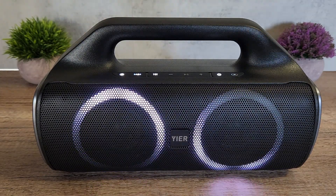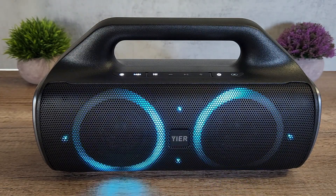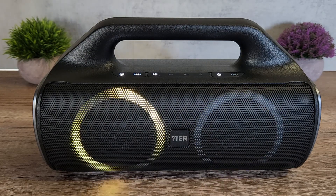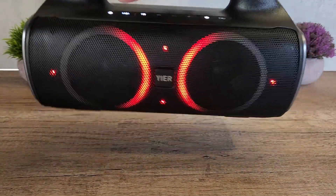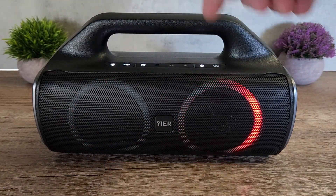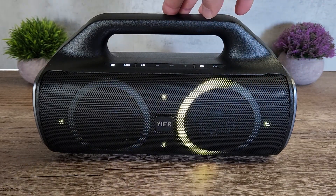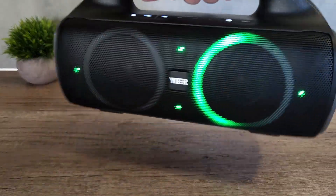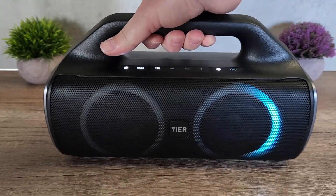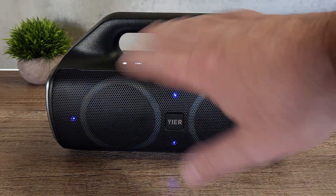Hope you enjoyed this little review of this speaker — the Boom Hero One. Very nice speaker. Portable. Splash-proof — not completely waterproof, don't put it in your swimming pool. But otherwise it looks very nice, it's sleek, it has two nice bass drivers on the side, and it's heavy duty as well. Thanks for watching and enjoy yours. Bye bye.